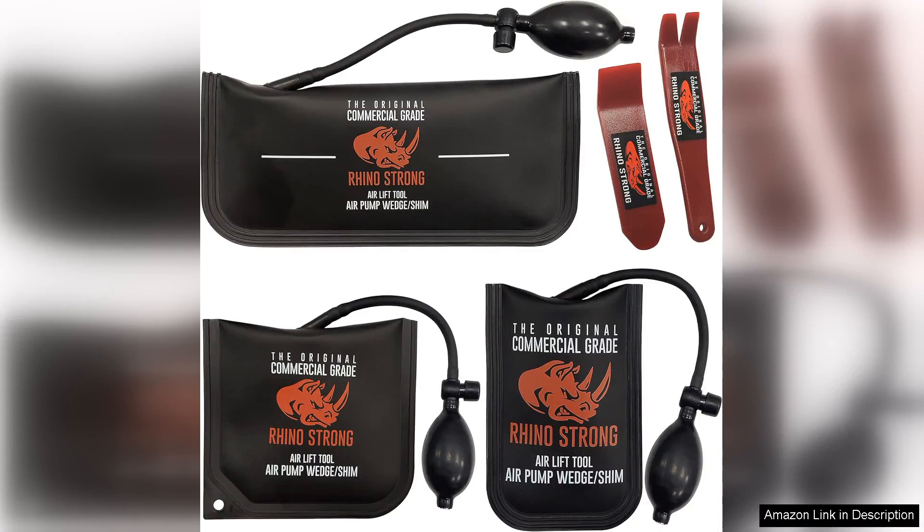The original Rhino Strong commercial grade air wedge bag pump is an impressive tool that every contractor, handyman, or DIY enthusiast should consider adding to their arsenal. Designed for professional-level leveling, this air wedge bag pump excels in versatility and ease of use, making it a top choice for various applications.